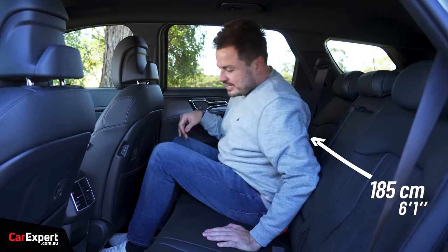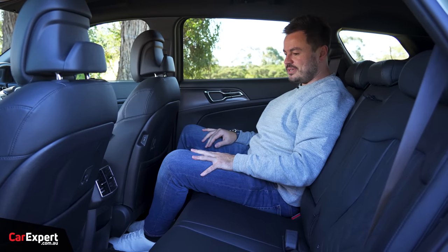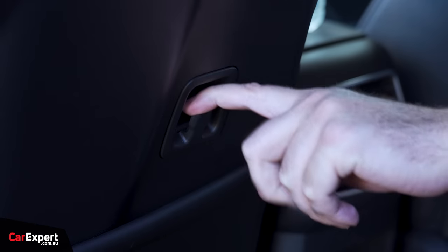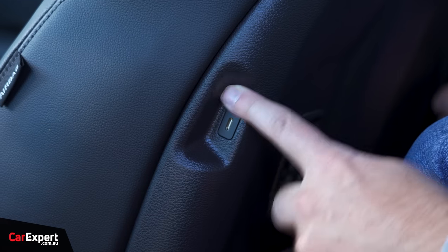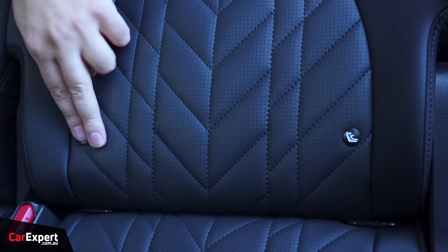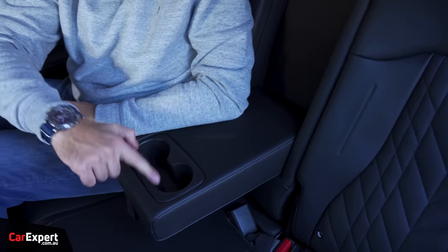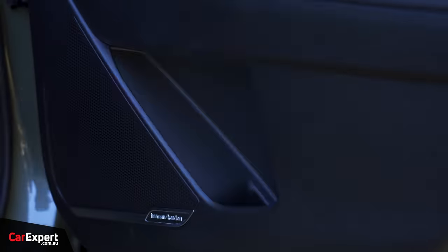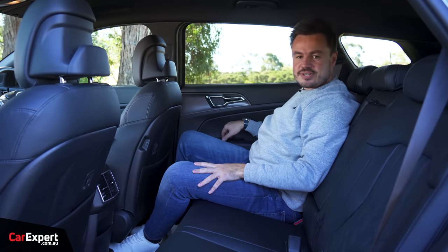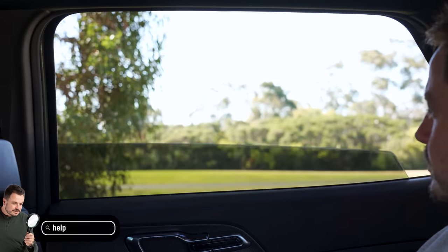Back seats: there's lots of knee room, toe room is excellent, and head room is really good. Creature comforts include hooks for bags, map pockets, USB-C ports in the backs of the seats, air vents, a little bit of storage down below, ISOFIX points on the two outboard seats, and three top tether points. There's a centre armrest with two cup holders, and a bottle fits inside the rear door as well. The rear window goes all the way down — very impressive.